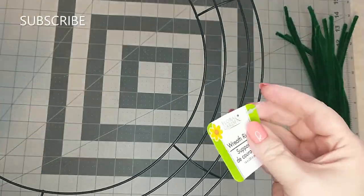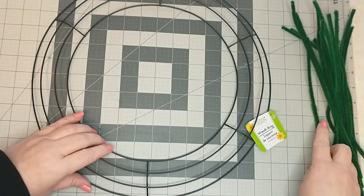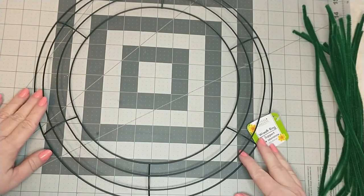I will be using a 14-inch Dollar Tree wreath ring and 18 pipe cleaners. First I'm going to wire the wreath ring.